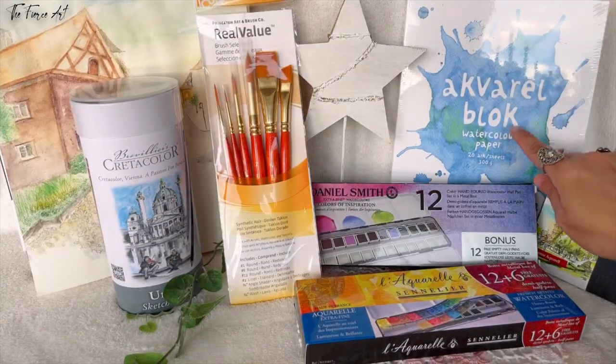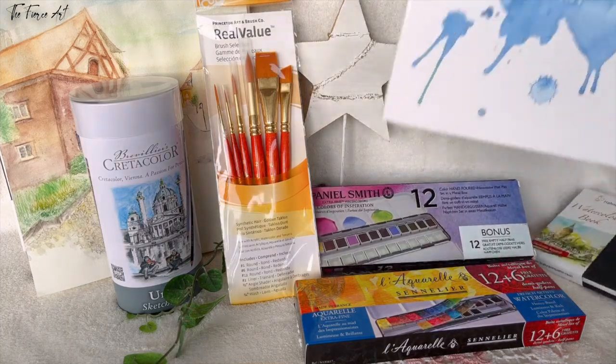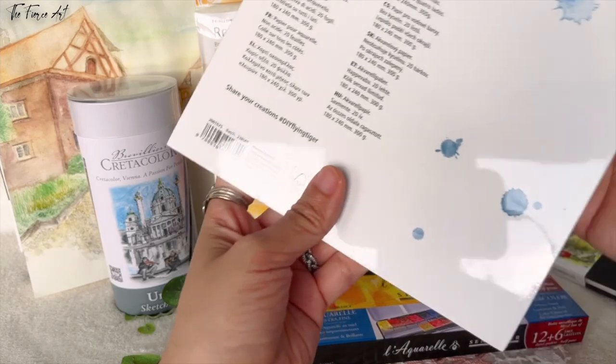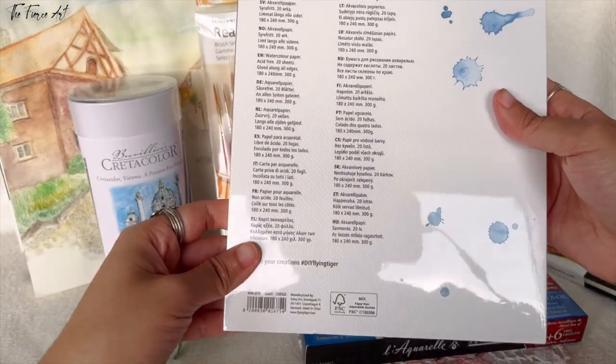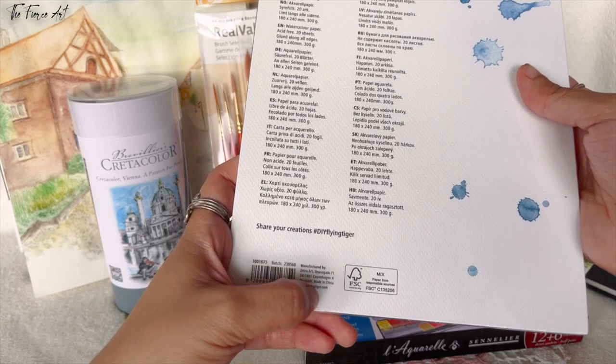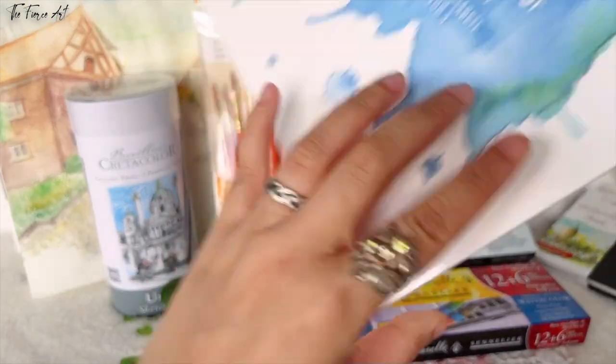Something that I bought recently — I have two of these now. It's a quire block, very, very cheap and affordable. I got this from Tiger. Tiger is from Denmark, but this one is made in China.